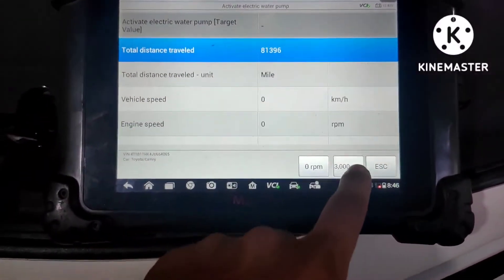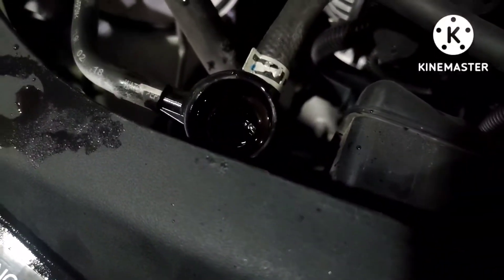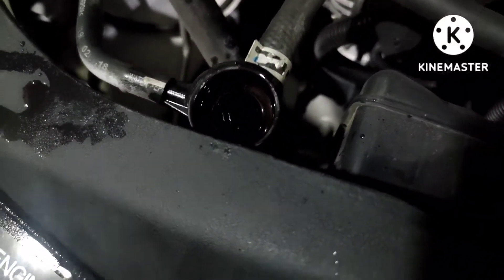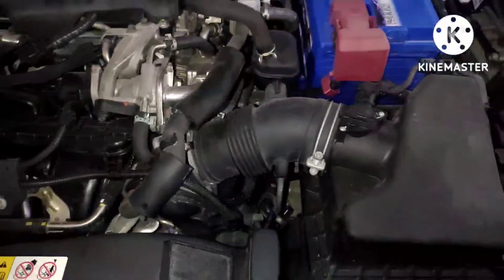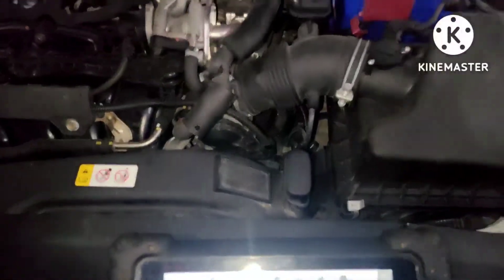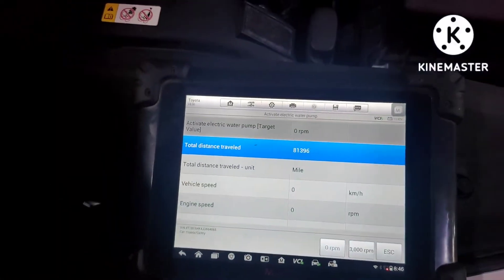The pump is now at 3000 RPM. As you can see, the water is circulating and it requires more water, so we will add more water. Turn the water pump on and off a few times until all the air has come out from the coolant system.